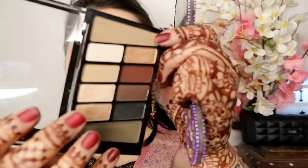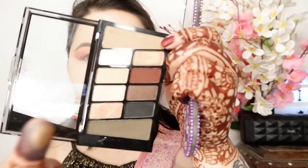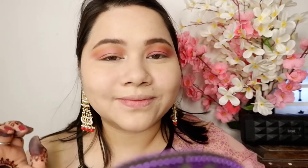Now I am taking the Wet n Wild palette and putting it on my inner corners and crease, blending it well.